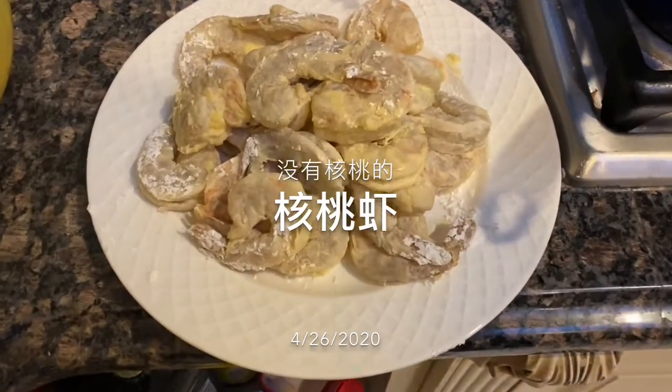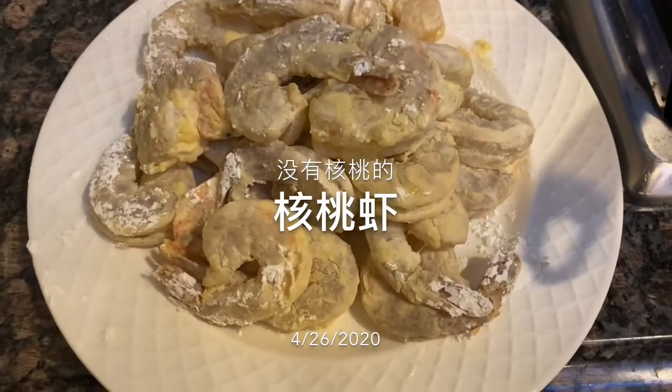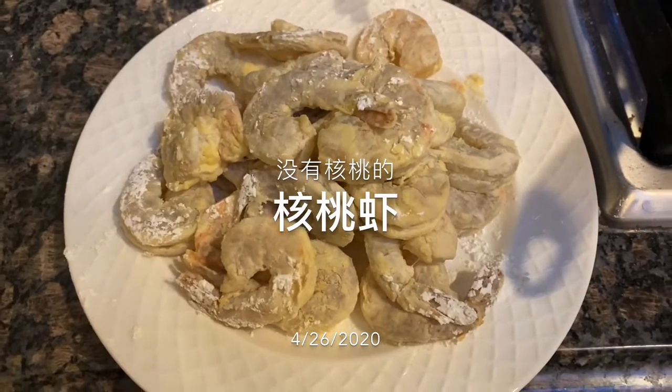I prepared a green onion. This is a chicken. I put it in an egg.